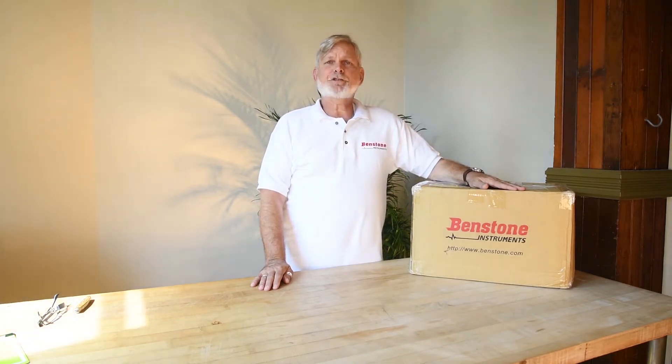Hi there. My name is Robin Donovan. I'm here at Bendstone Instruments branch office in beautiful Toronto, Canada, where today we're going to do an unboxing of the Field Pack 2 Dynamic Signal Analyzer.